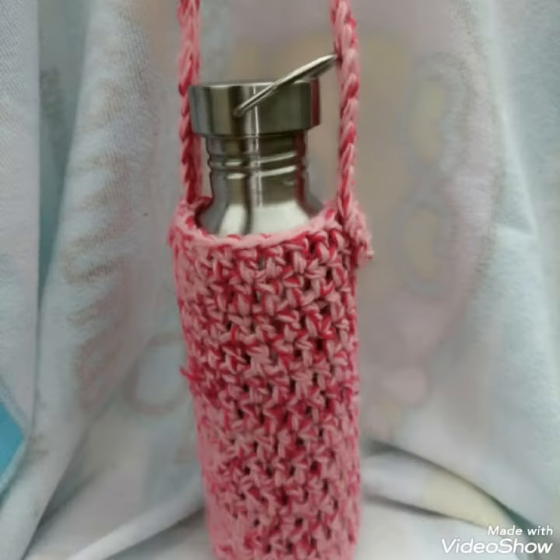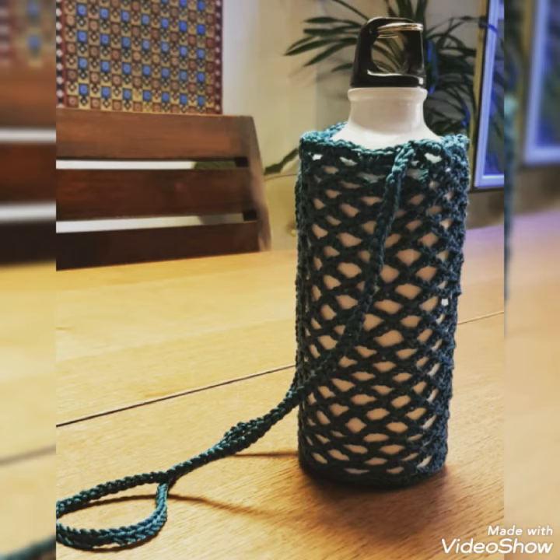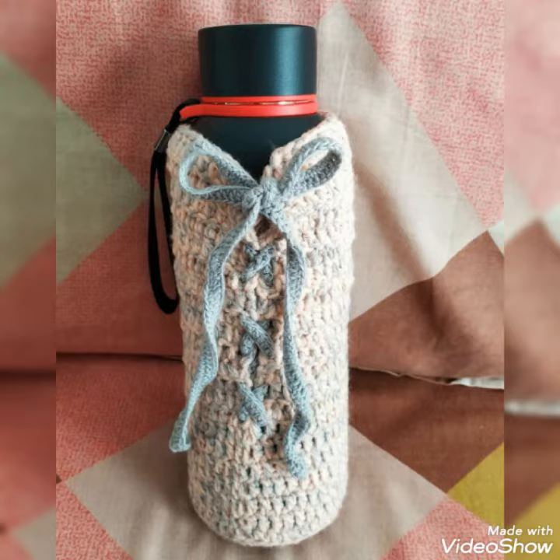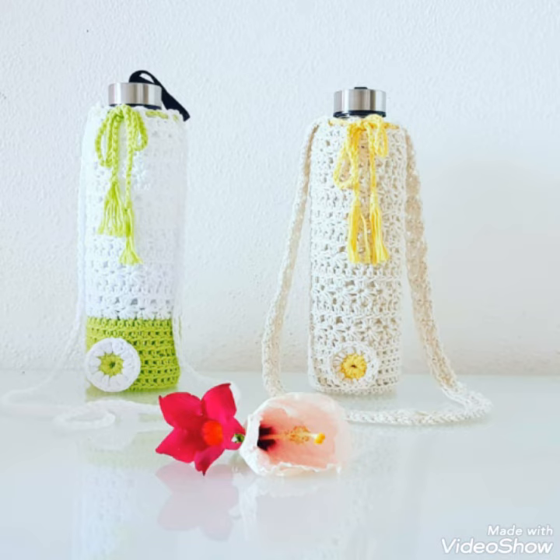Today I will show you some designs of crochet bottle covers. In this video you will get awesome and beautiful crochet bottle cover designs. You can use different colors and different threads to make these designs, and you will get many useful ideas.